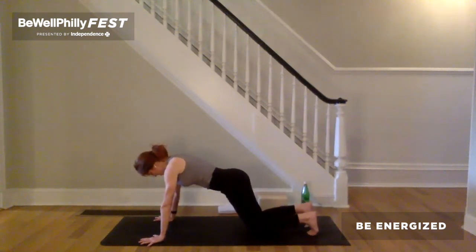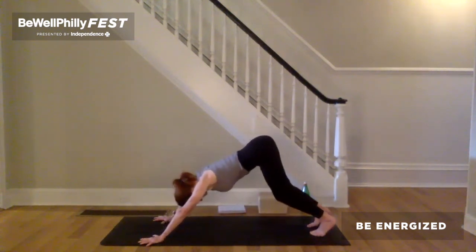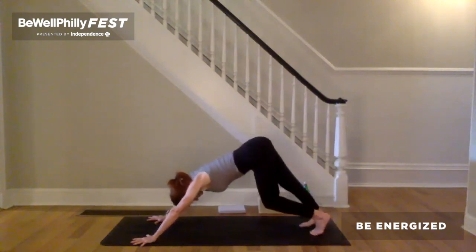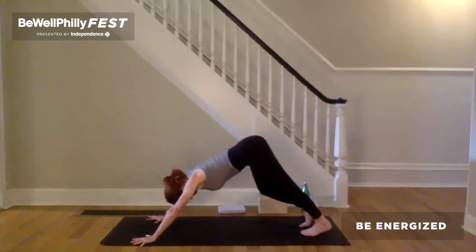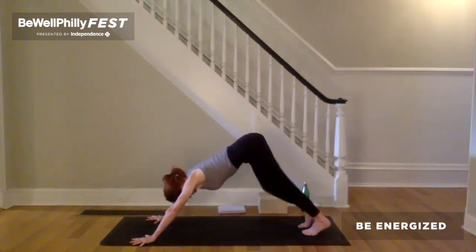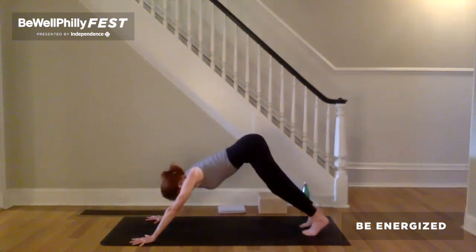As you press your hands down, energetically pull your hands towards each other. Keeping that, push the hands down again and now forward. Lift your hips up and back — downward facing dog. Bend and straighten each leg. In your own time, settle into stillness.